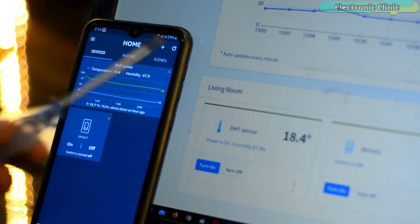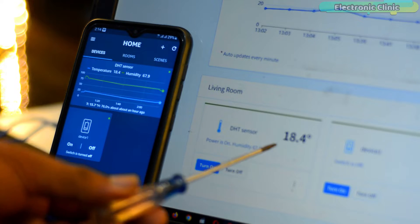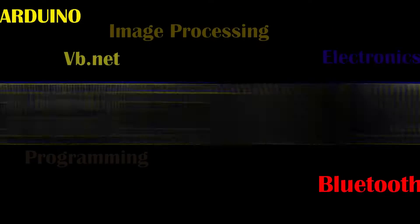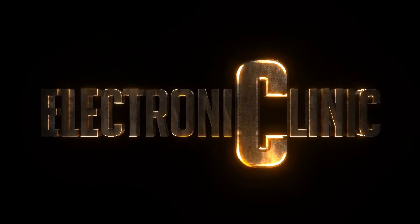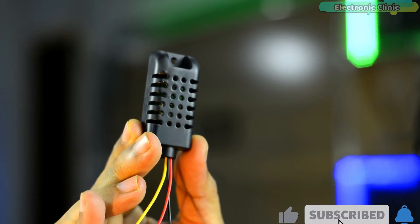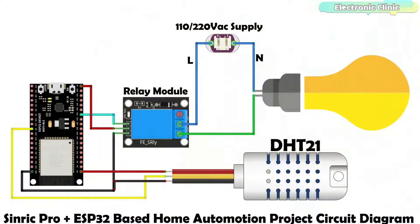I'm sure by now you might have got an idea of how this system works. So without any further delay, let's get started. The components and tools used in this project can be purchased from Amazon — purchase links are given in the description. I'm using a digital pin on the ESP32 to control the relay module that I'm using to turn on or off the bulb.